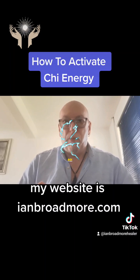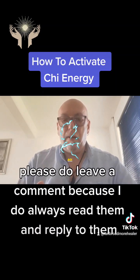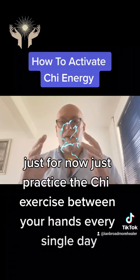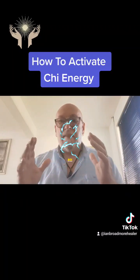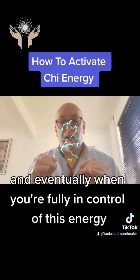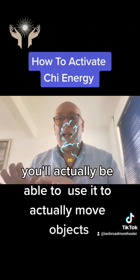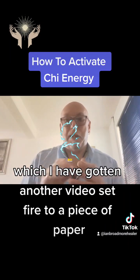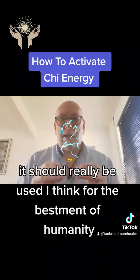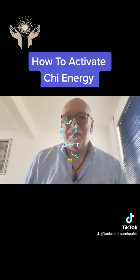My website is www.ianbroadmore.com — I'm an energy healer, a teacher, and an author. If you'd like any information please leave a comment; I always read and reply to them. Just for now, practice the Qi exercise between your hands every single day — it takes 10 minutes a day. The more you do this the more you will increase the energy, and eventually when you're fully in control of it you'll actually be able to use it to move objects. It should really be used for the betterment of humanity, and for that I believe healing is the best use for it. Anyway, that's all for now — thanks for listening, have a great day. My name's Ian.